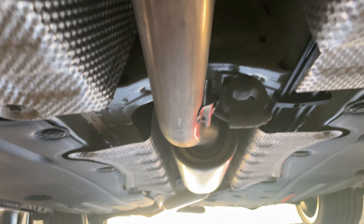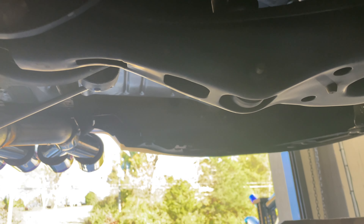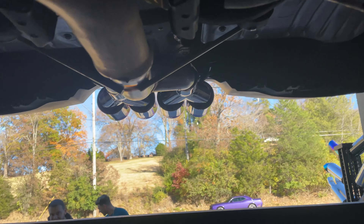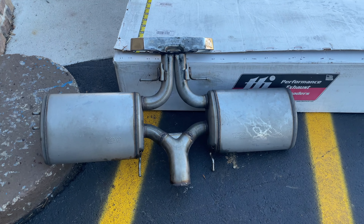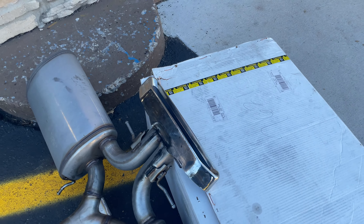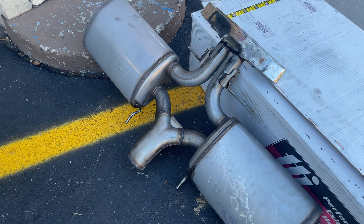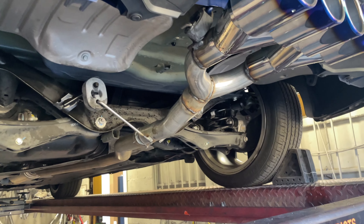There's the factory converter in there somewhere, then the factory resonator, two and a half inch pipe continues, and then what we did is we cut the muffler off — the dual mufflers that were on it before. That's what they look like right there. That big tip, everything dual mufflers, dual Y pipes — we just cleaned it up and put quad tips in its place.